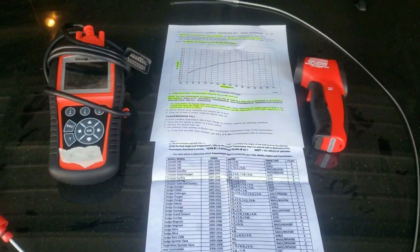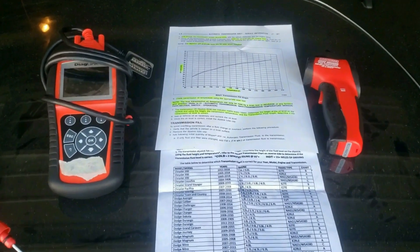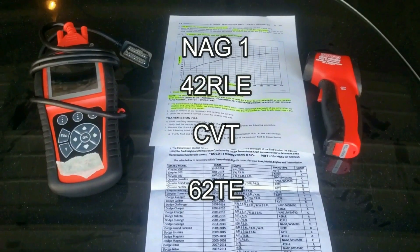This procedure is for Chrysler, Dodge, Jeep, and even Mercedes vehicles, specifically with either transmission type: NAG1, 42RLE, CVT, and 62TE transmissions.